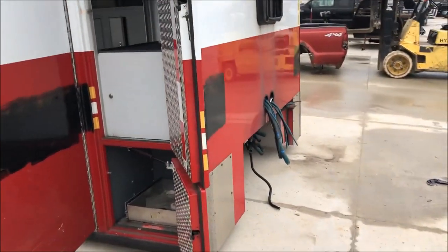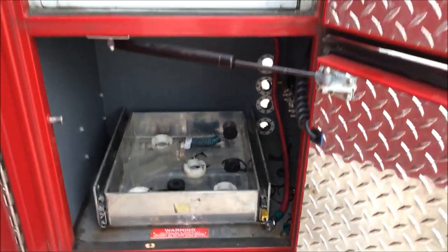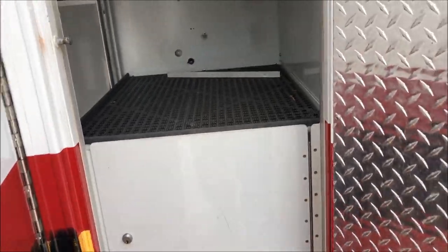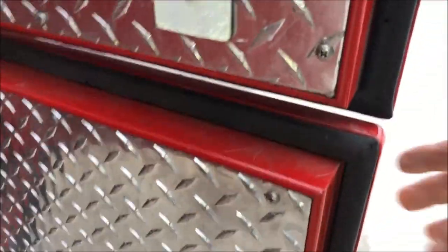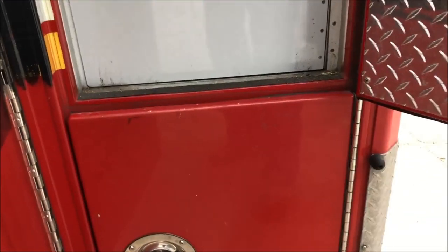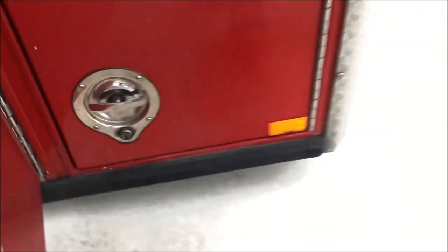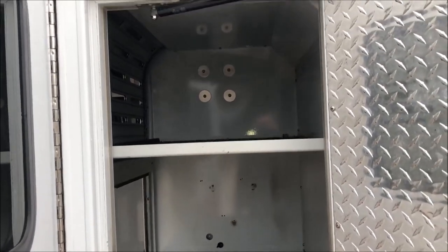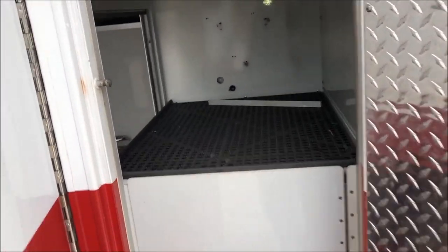There are lots of tool boxes and drawers. Here's a lower box. The same key works for all the doors — the key is in the back and they all lock and close very nicely. Look at how thick these doors are — very solid, and they close perfectly. That door is locked, real simple to use, real secure.